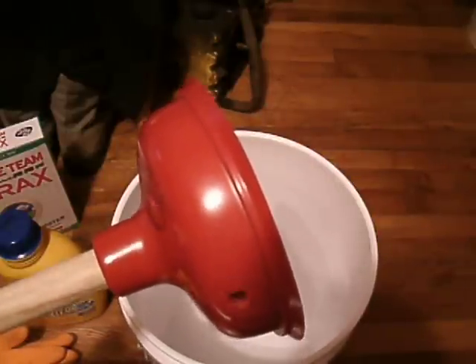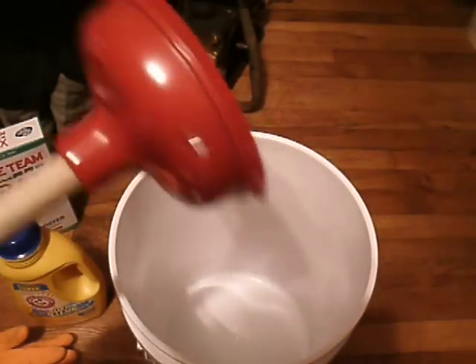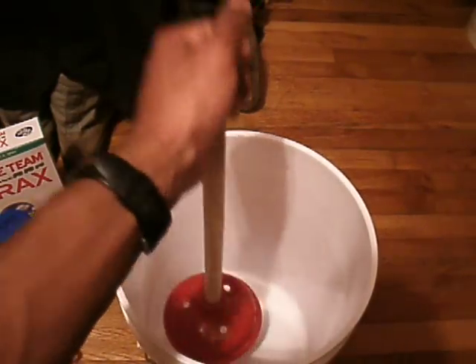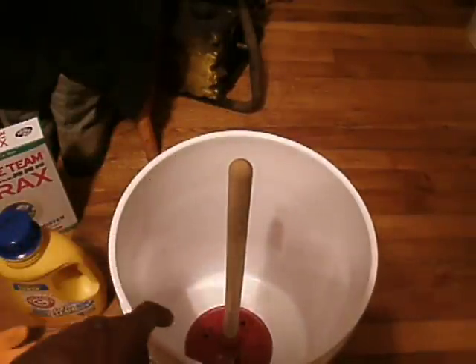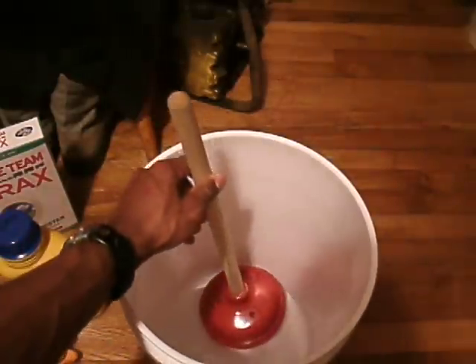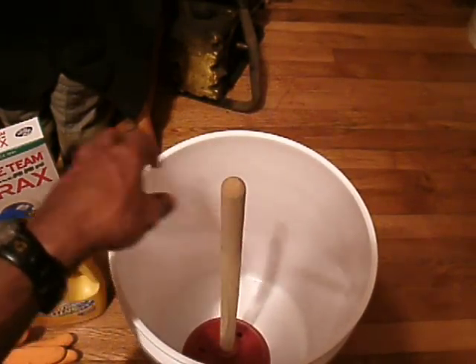I also drilled some holes on the side of the plunger — about three in total on the outside. When you move the agitator up and down, it allows water to run through the holes. It helps keep the plunger from getting stuck at the bottom, which still happens from time to time, but those holes lessen the chance. And it agitates the water, so you get more effective washing.